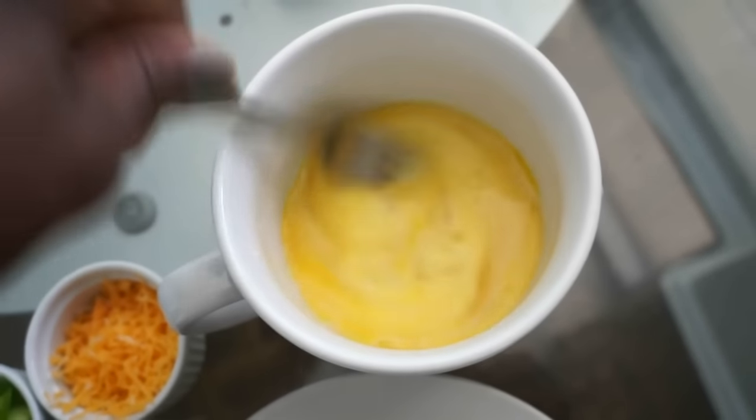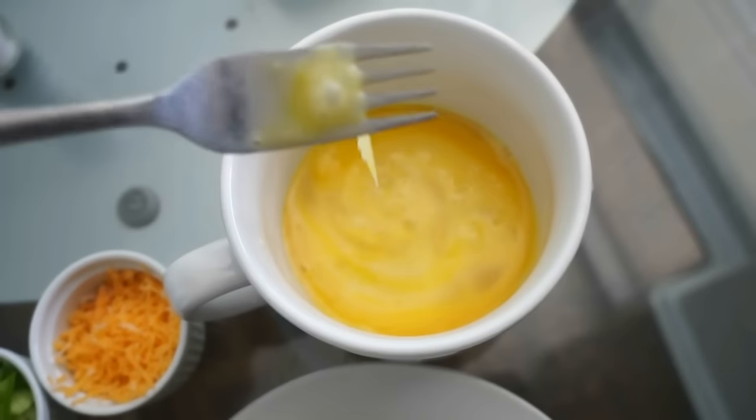I know it's kind of crazy to cook breakfast in a microwave, but eggs actually cook perfectly in the microwave.